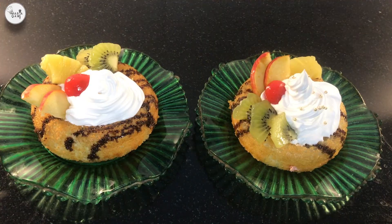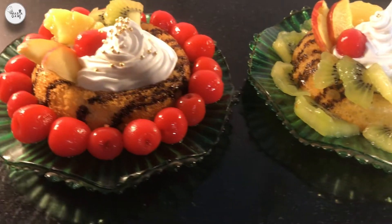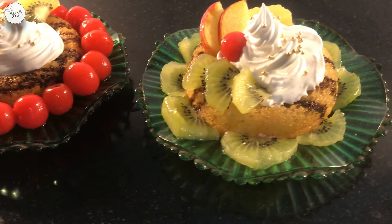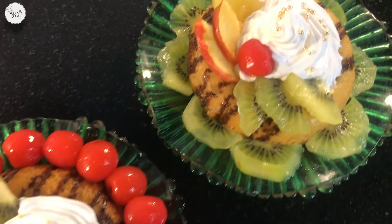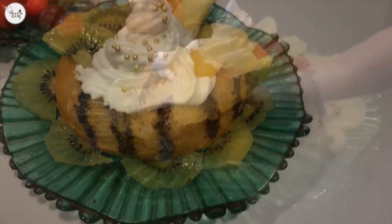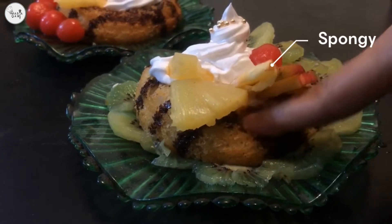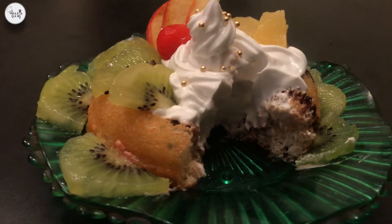This fancy dessert is ready to be served. Look at how beautiful it came out! It was one of the yummiest sweets I ever had. It's a spongy delicacy — try to make it yourself!